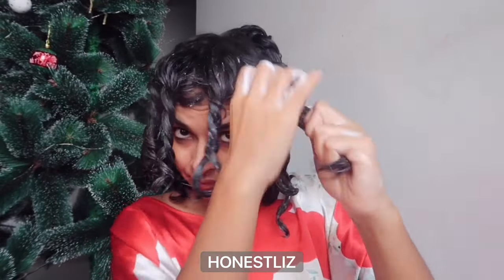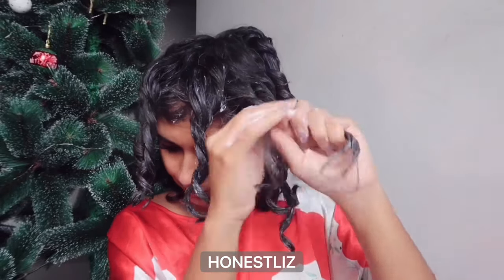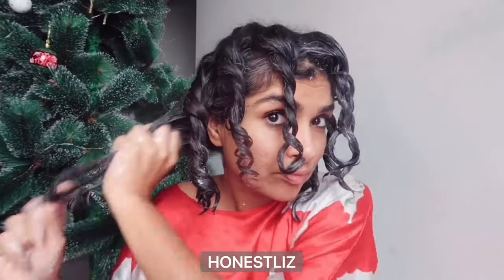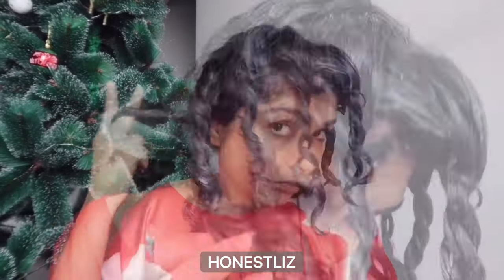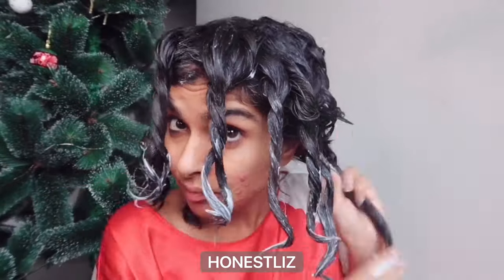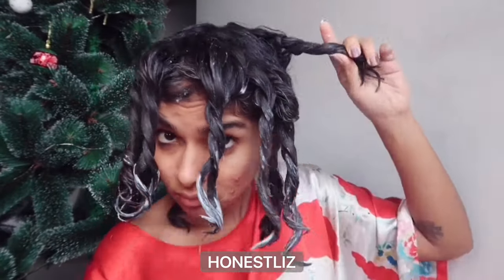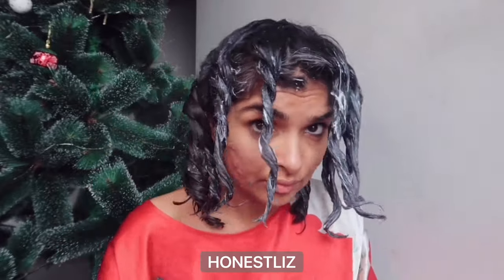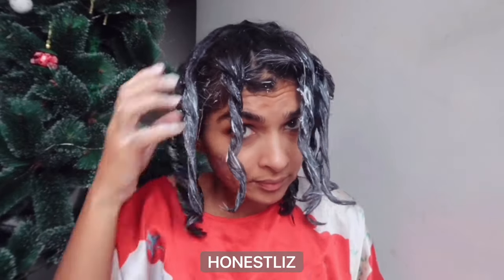I had clarified my hair just three days ago, so this is basically my day-three hair. This works for me because I can apply it before I get into the shower, and I'm pregnant — I really don't have the time for long showers. So I deep condition outside of the shower like this.